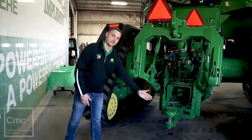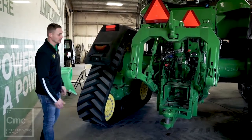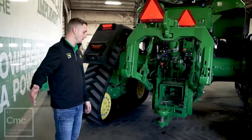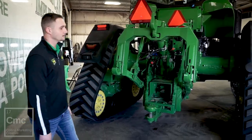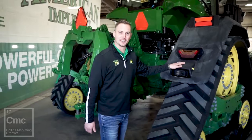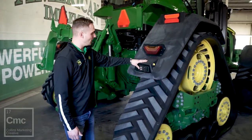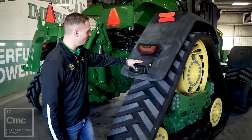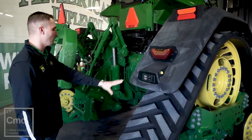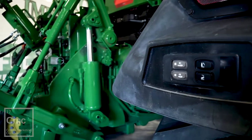Our draw bar actually sits out farther than on our wheeled and two-track system. The reason for that is for turning radius, so when you are pulling any type of tool you don't have to worry about running into it. As you can see, these fenders are pretty futuristic looking. The reason they're set up like this is we have controls on the back — we can control our hitch and our PTO. It's really nice that they're placed at a comfortable level for the operator.